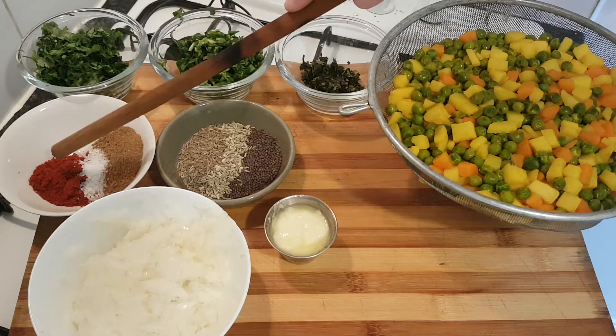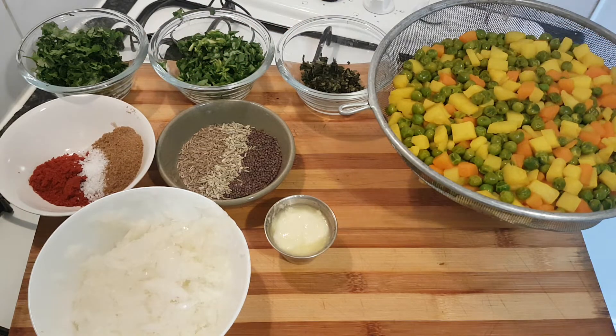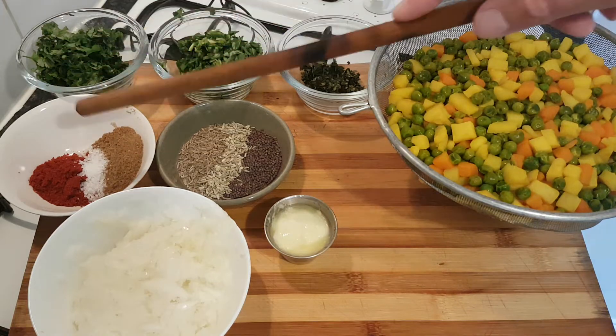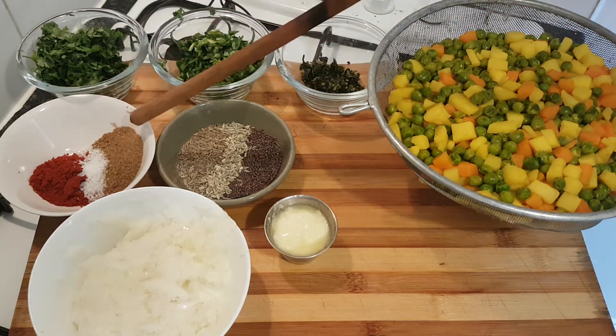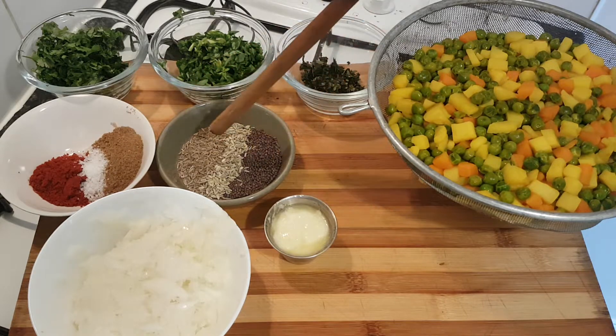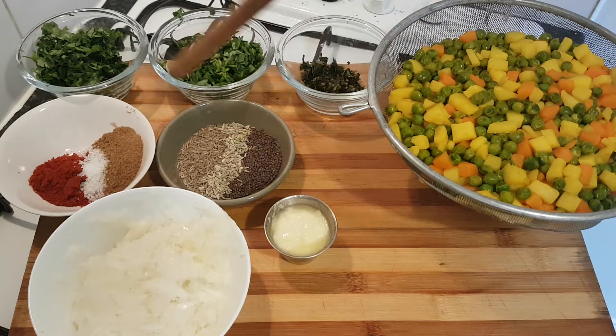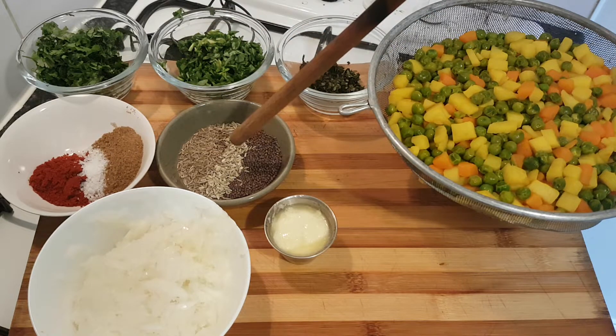For the powdered spices: one heaped teaspoon of Kashmiri chilli powder, just under a teaspoon of salt — we've already got some salt in the vegetables so we don't want to overdo it — and a large tablespoon of coriander to flavour our oil. We've also got a tablespoon of cumin seed, a tablespoon of mustard, and half a tablespoon of fennel.